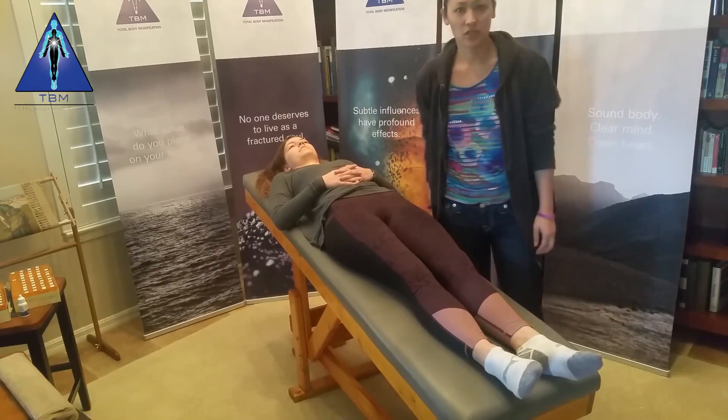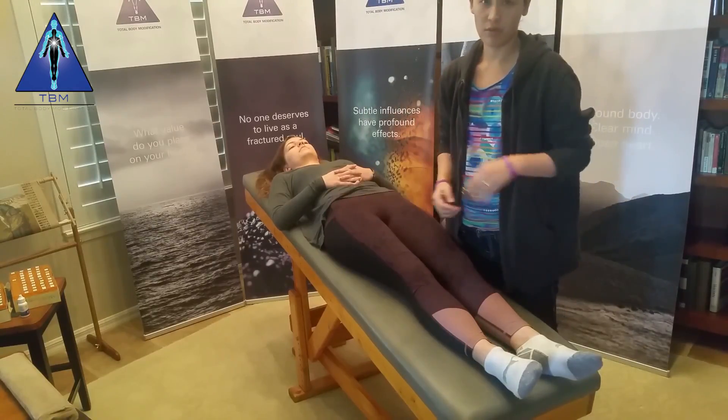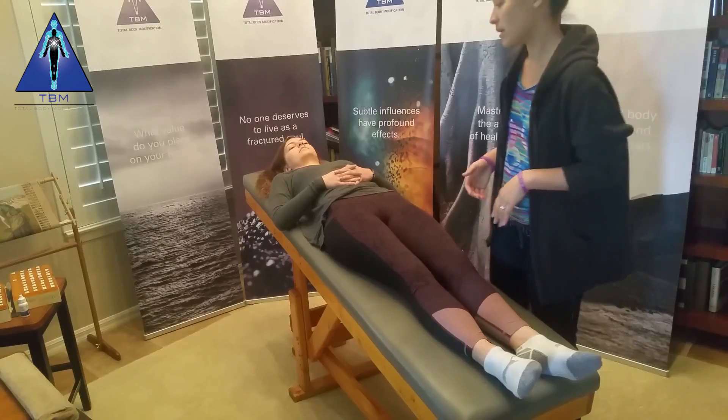Hey, I am Dr. Maiden Choi and I am going to be running through the basic physiological exam.